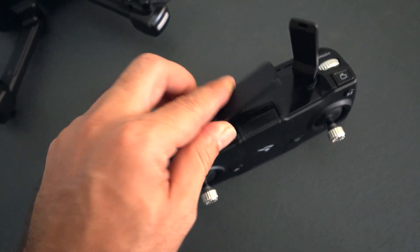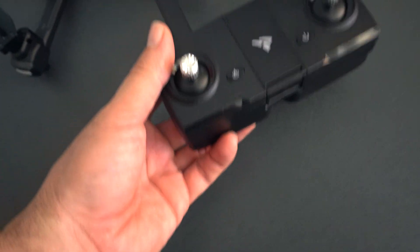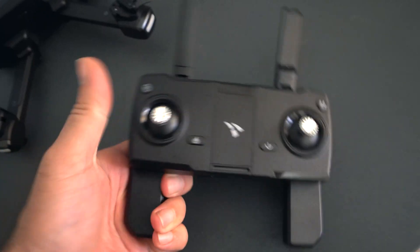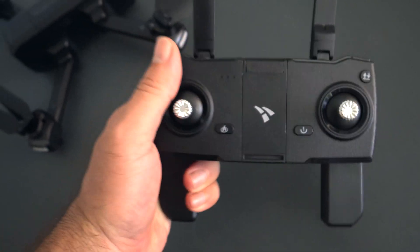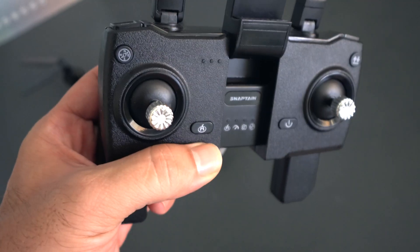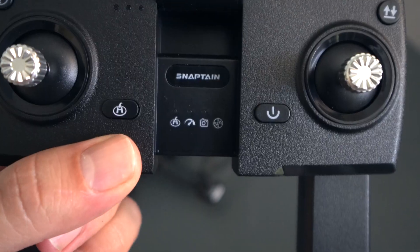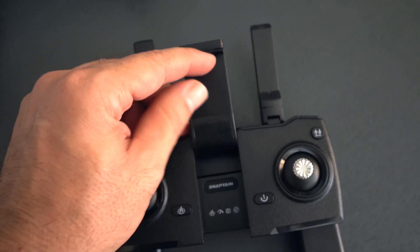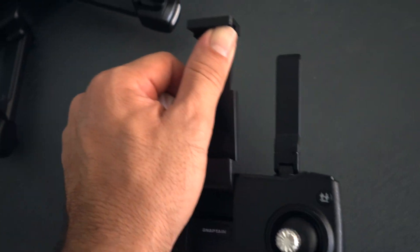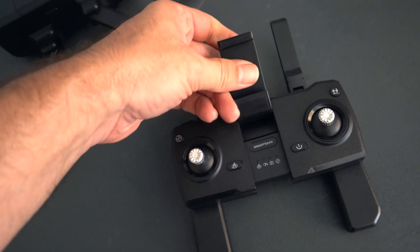On the top there are two antennas that fold out — they're pretty much preset, you can just take them out and rotate them a bit. On the bottom we have some handles that fold out, making it a lot more comfortable to hold the remote. In the center we have the phone holder. It does retract, and you can put something quite large in there, though if you have a really large phone it might not fit.